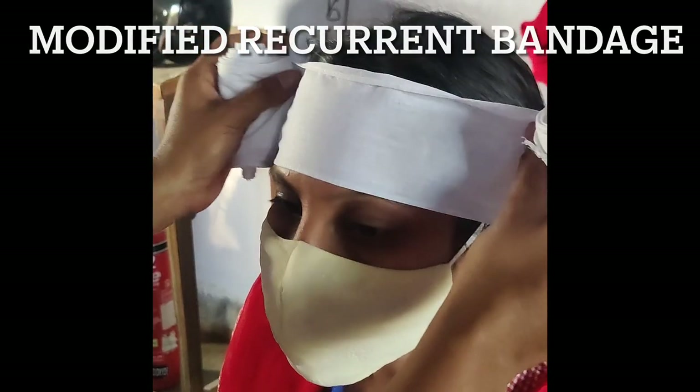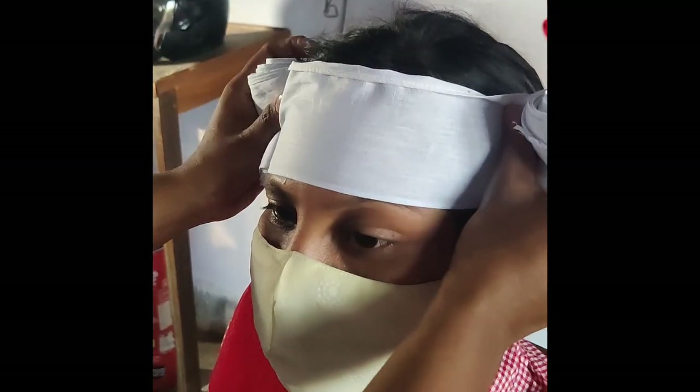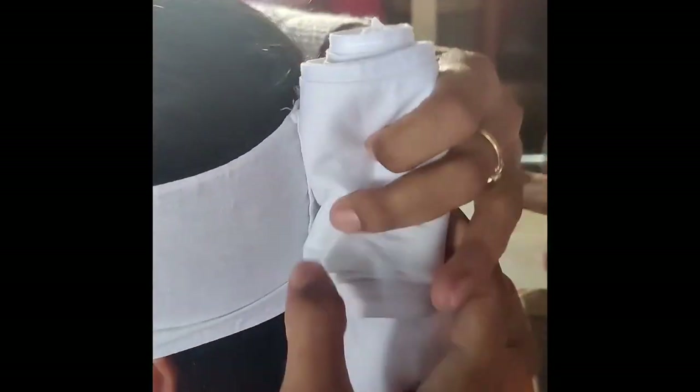Now I have a modified recurrent bandage for the head injury. First, we fold the roller bandage, and we place it at the forehead and the back and cross over.